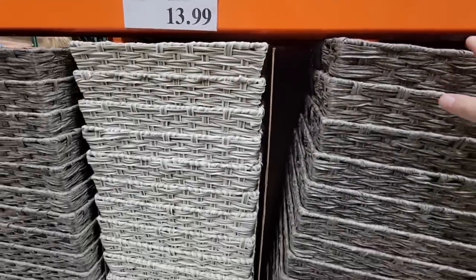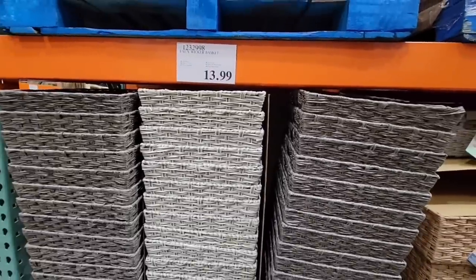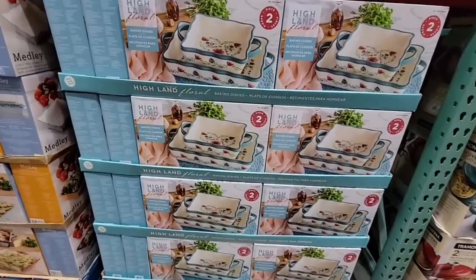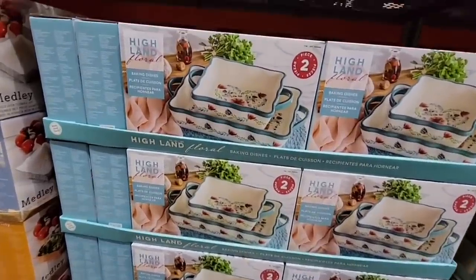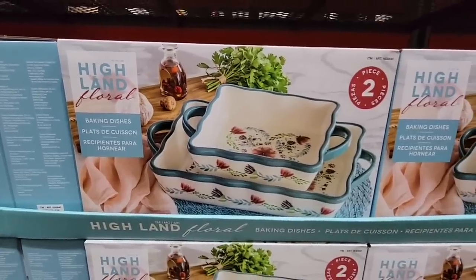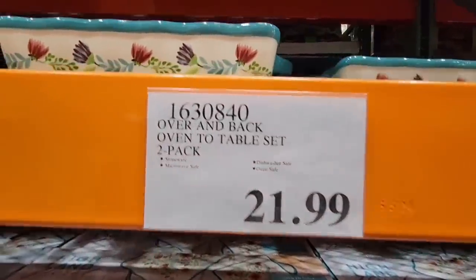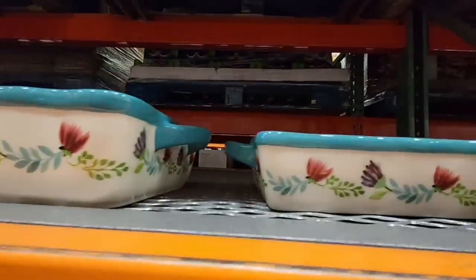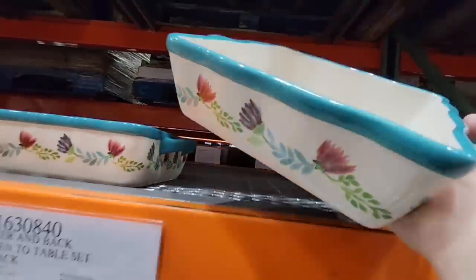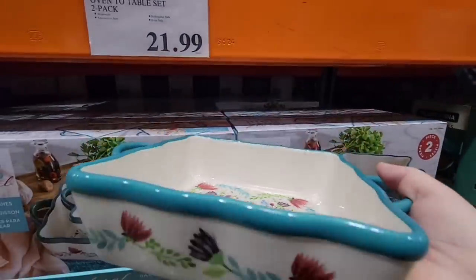You get a choice between dark gray or light gray. They're really stacked in there so you have to be careful pulling them out. I am loving this floral baking dish the more I see it. It's $21.99 for a set of two — oven to table. Look how pretty, there's a design on the inside and outside. I love the handles on the side.